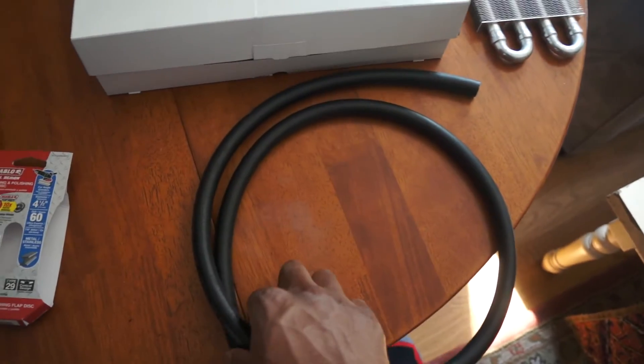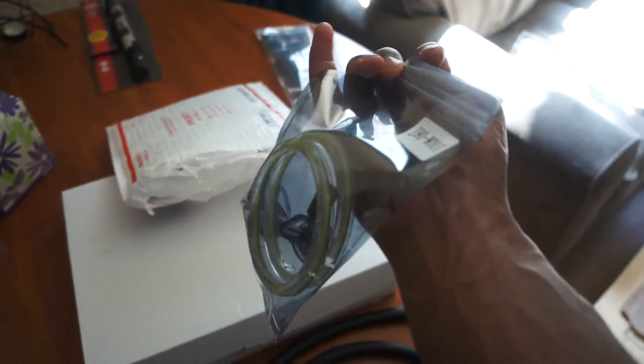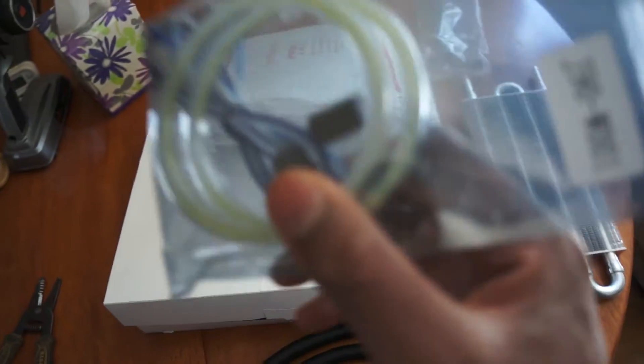I also got some hose as well with that, and then I went ahead and purchased another set or two sets of halos for my car since they're starting to burn out, so I'll be replacing those soon. Hopefully these ones last a little bit longer.